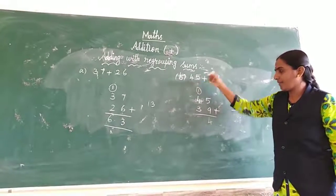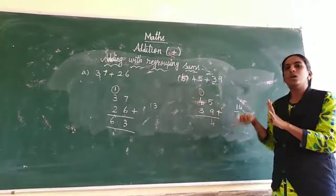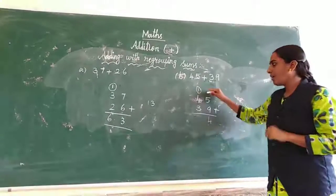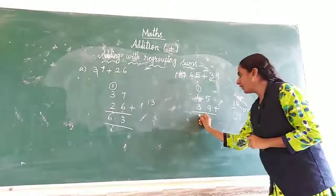1 and 4. 1 in the mind, 4 in the fingers. 1 after: 2, 3, 4, 5. So 5 in the mind. Now 3 in the fingers. 5 after: 6, 7, 8. So the tens digit answer is 8, giving 45 plus 39 equals 84.